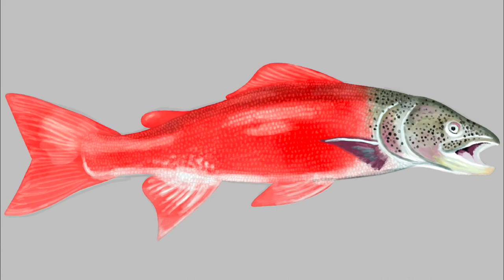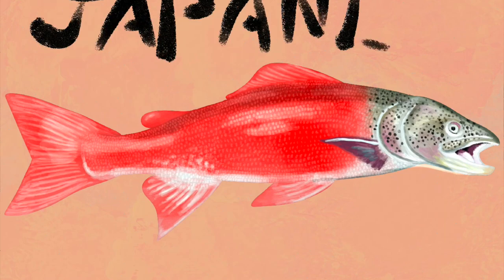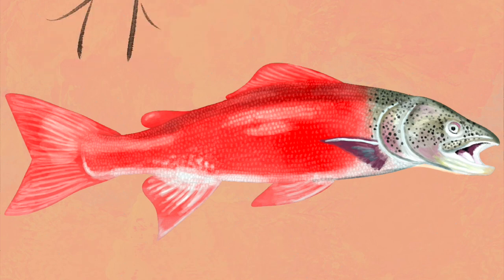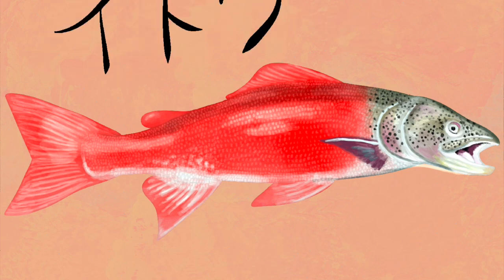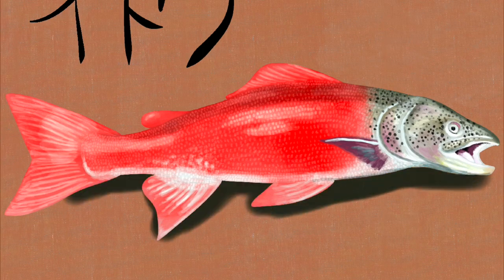Now you can see the scales are a lot lighter because I changed the opacity, and now I'm adding in the background. I used the Salamanca brush for the background and then added some text on top. First I tried to write 'Japanese Taimen,' which is what this fish is, and then I decided to use the Syrup inking brush to write it in Japanese, which I believe is Itao — I'm probably pronouncing that wrong, but that's what the fish is called in Japan. And then I'm finished.